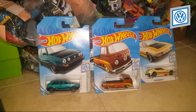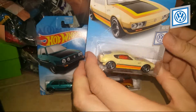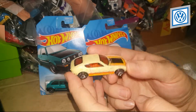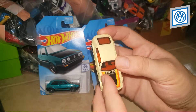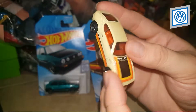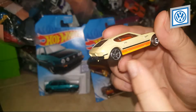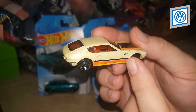We're gonna start unboxing the Volkswagen SP2. It's in a very light yellowish color with a really cool paint job. On the hood there's a black square in the middle, surrounded by yellow and then orange. On the side and the bottom you also have those colors — yellow on the very bottom, then orange, and then a thin black stripe in the middle. It has the Hot Wheels logo on the front fender, right on top of the tire.